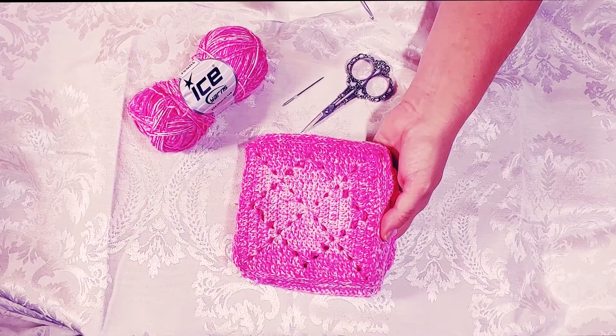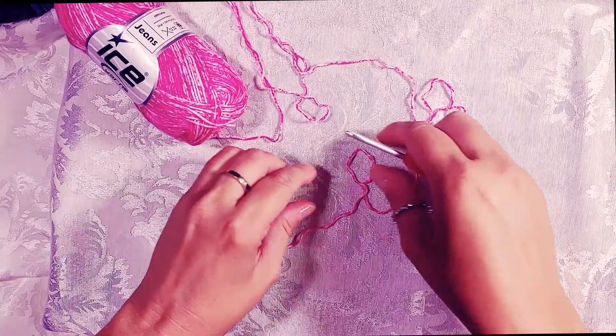I'm using a three-weight cotton yarn from Ice Yarns called Jeans — you can of course use any yarn you like. I'm using an E crochet hook, three and a half millimeters, and you'll need a darning needle and a pair of scissors. I've already made ten squares in my winter color, copper, and nine candy pink squares for the summer side. Today we're going to make our last candy pink square.